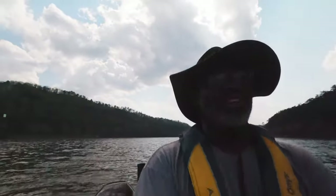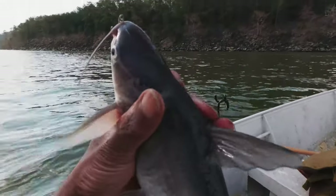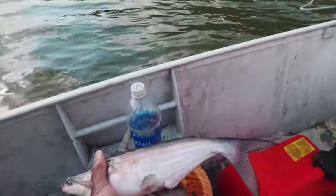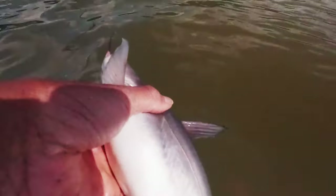Oh! I think he just realized he was hooked. Kind of hard to give you the action footage on the handline. Nice. Not bad. I'm kind of coming into a school of shad right now. Okay, let's see. There we go.